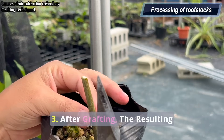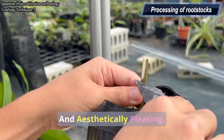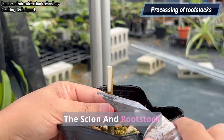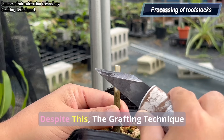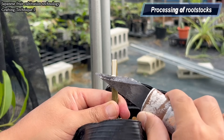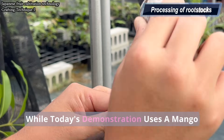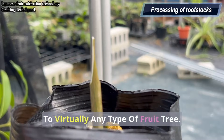Three, after grafting, the resulting grafted trees are very clean and aesthetically pleasing. However, one key requirement of this grafting method is that the scion and rootstock must have the exact same diameter. Despite this, the grafting technique itself is extremely straightforward. At the end of this video, I'll show you the results three months after grafting. While today's demonstration uses a mango tree, you can apply this method to virtually any type of fruit tree.